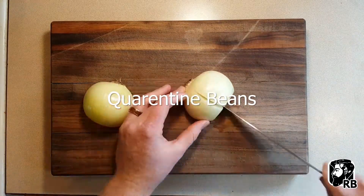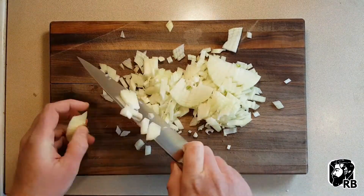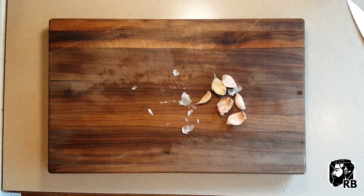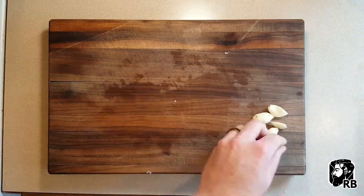60-second guide to beans! I like to do mine on a bed of onions with some garlic. Normally garlic burns if you cook it for a long time, but we're gonna cook this one in water.